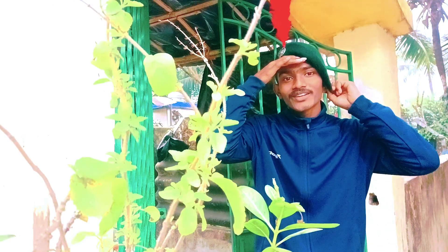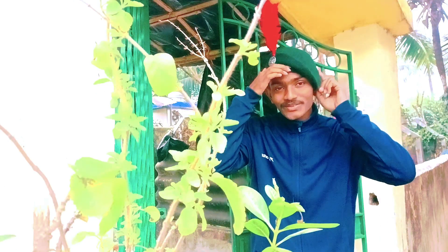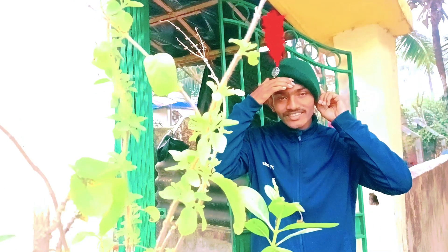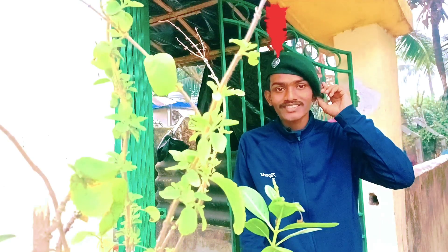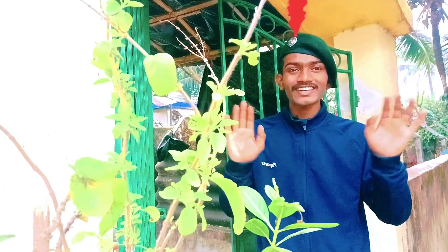That will be for the next video, so please stay tuned — it will be very interesting. Please comment in the comment box on how my beret looks. That's all for now, bye bye! I'll be back in another new vlog video, bye!